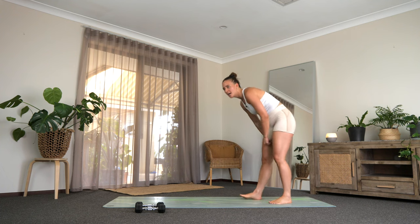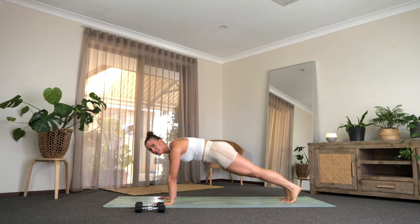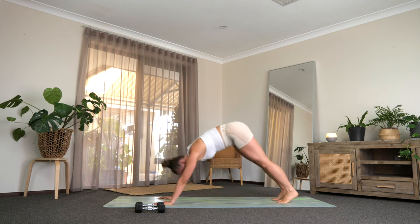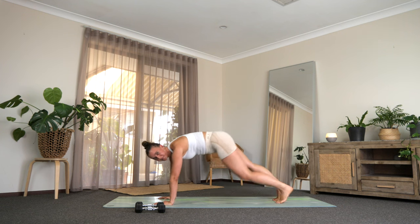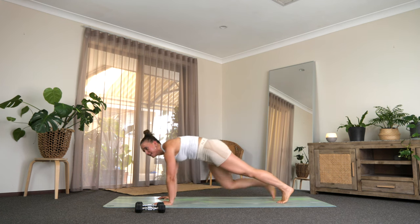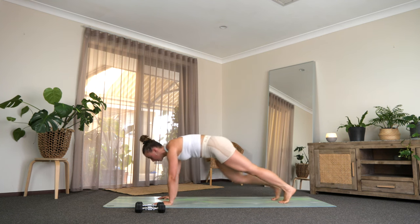Weights down for a sec, come down to the floor. Come up to find a little plank. Tap that left knee, bring it back, tap that right knee, bring it back. Elbow to knee, elbow to knee, pike it up, bring it back. Elbow, elbow, and we pike. 30 seconds to go — elbow, elbow, bring it back. 15 seconds, really press it in each time. Last eight seconds — let's do one more.